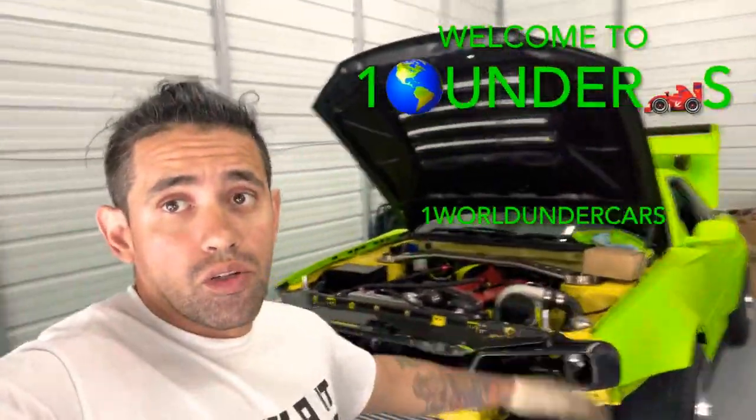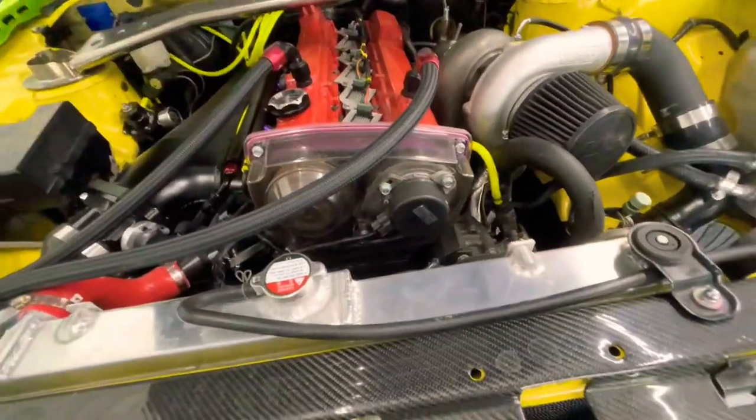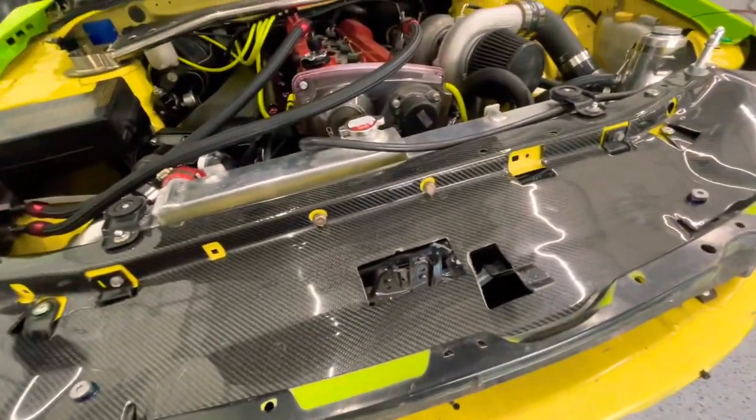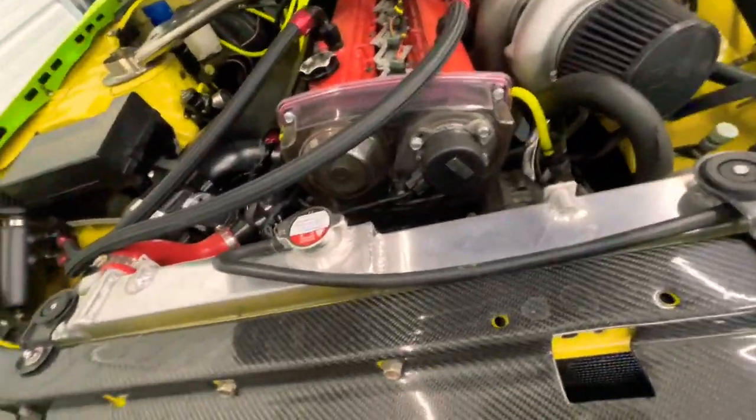Hey guys, welcome back. Today we're going to be diagnosing the R34, seeing what's going on with it. We're going to see if the timing jumped and stuff like that. What do you guys think? Comment below. Let's get it.